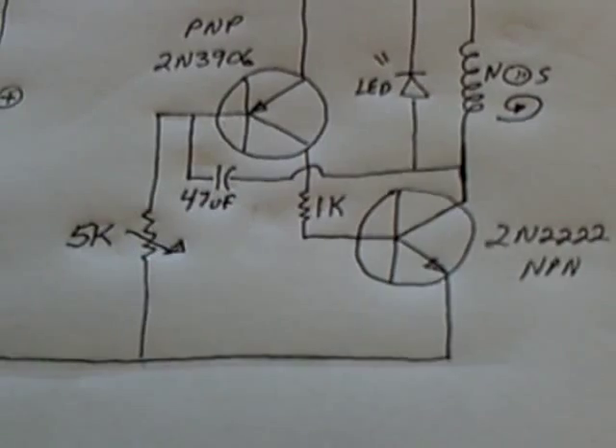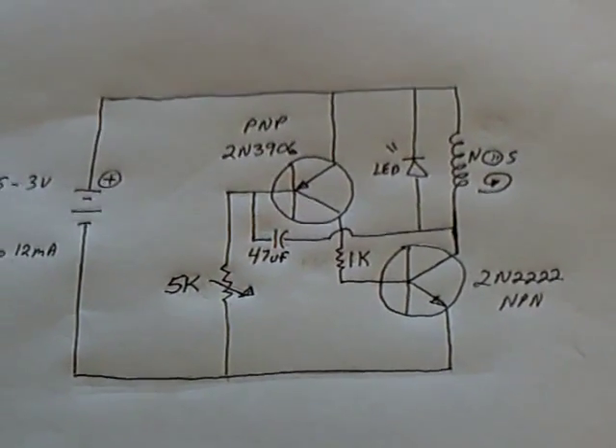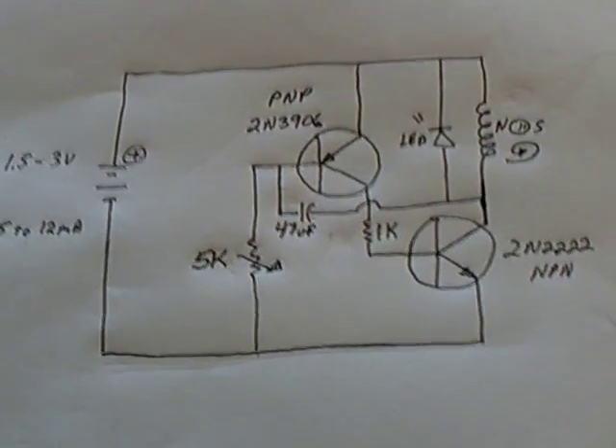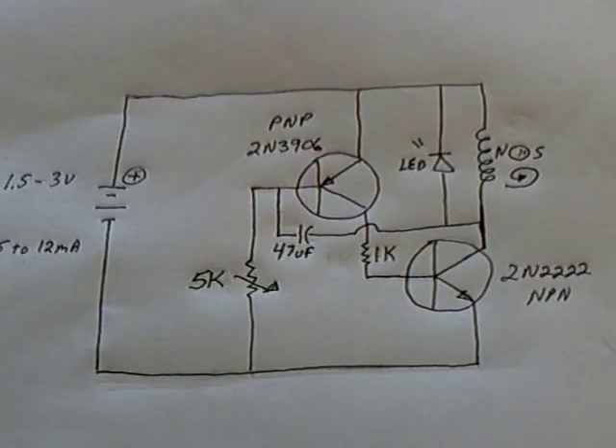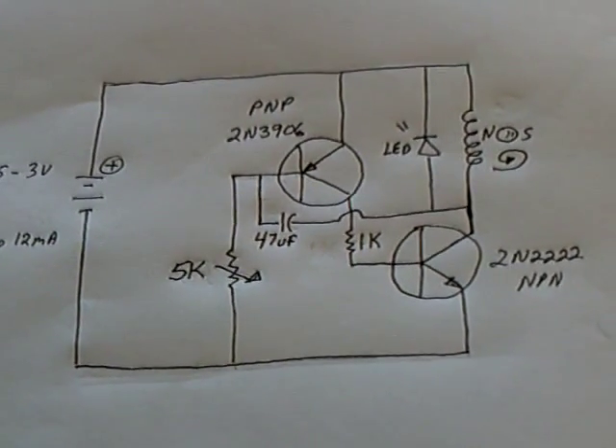A bunch of us worked on this for quite some time. Essmart Creations had a real nice circuit that he came up with, and Sol Robotics' Pendulum Circuit is what we basically used as a model, and then went to this. But this, like I say, now self-starts and you don't have to use the magnet.